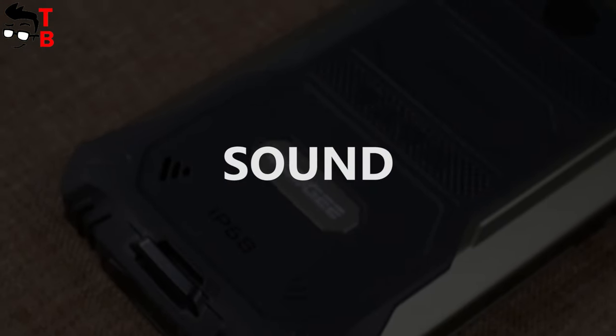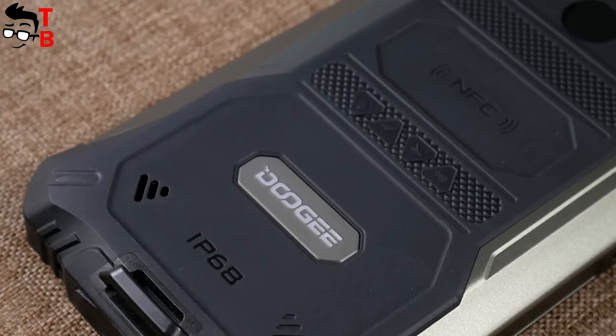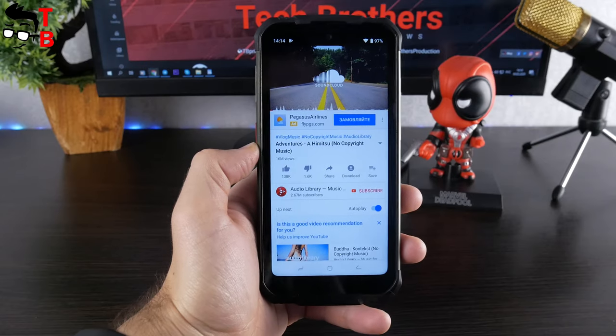As I already said, the Doogee S68 Pro has a speaker on the rear panel. The sound quality is pretty good – it is loud, and there is even good bass.